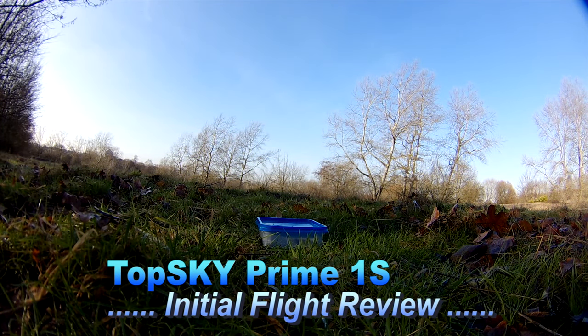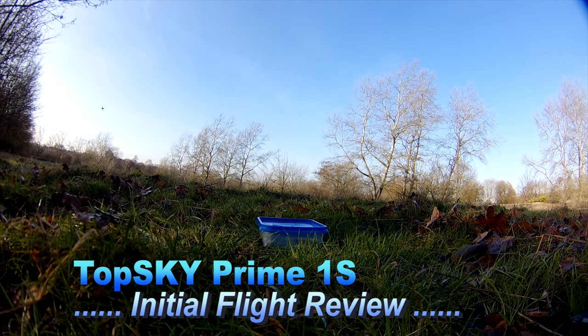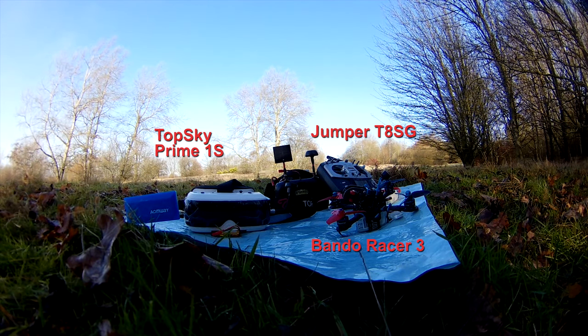A brief summary of my experience testing the TopSky Prime 1s goggles for a couple of hours in the park. I got lucky with a dry spell in the UK, although I had to put up with a rather hazy blue sky. I used my 3-inch band eraser with Caddx turtle and was hopeful the TopSky Prime would replace my set of box goggles. It's not a full review, so check out Andy RC if you need to know which buttons to press.